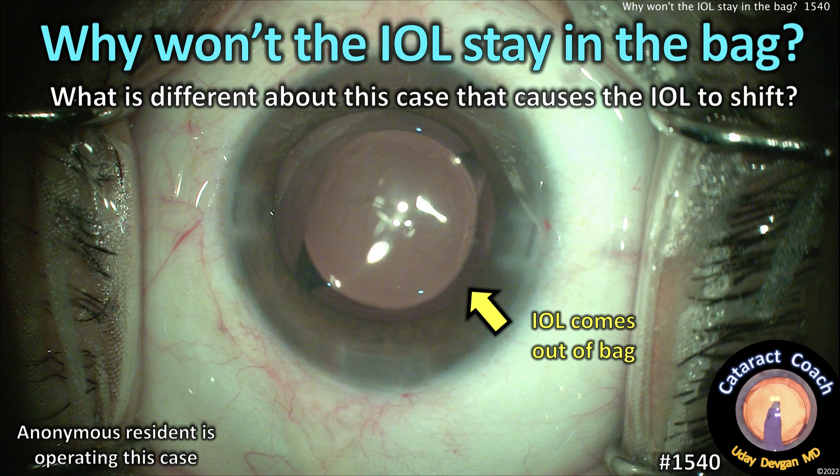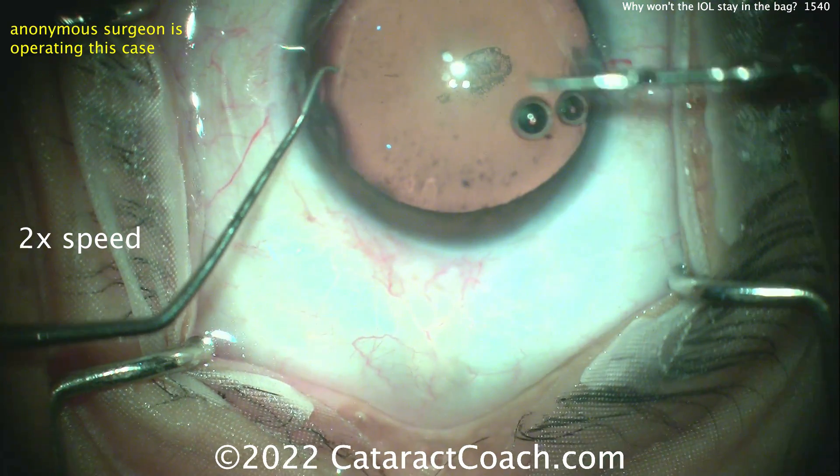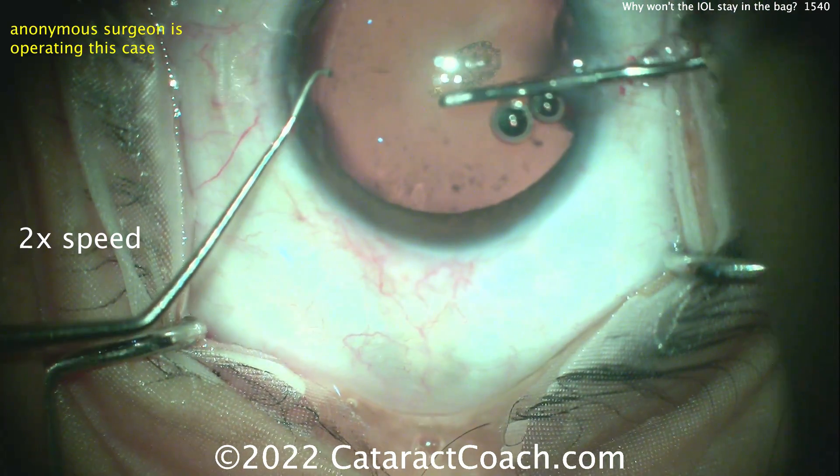CataractCoach.com. Why won't the IOL stay in the capsular bag? So what's different about this case that's causing the IOL to shift? Play along with me and let's see what happens here.